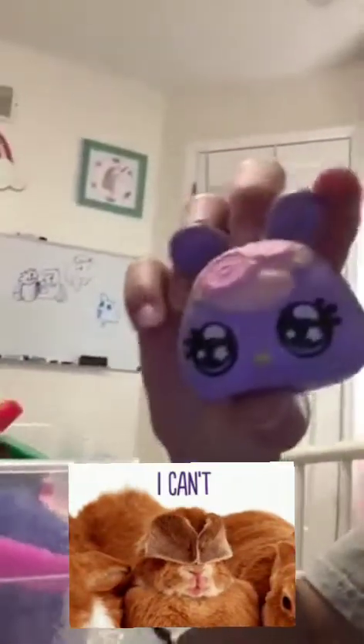Next is this squishy — it's a bunny squishy with frosting. And we also have a keychain, and we have a pop-it — it's a milk carton pop-it.